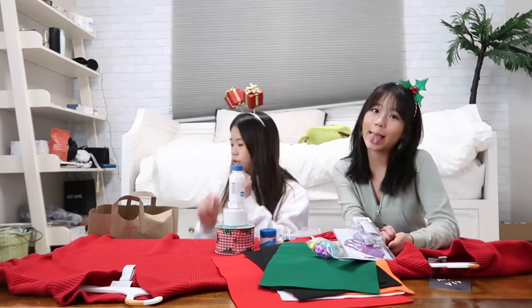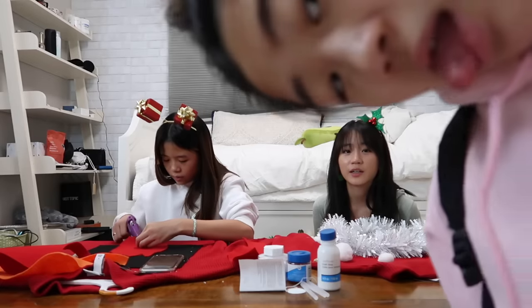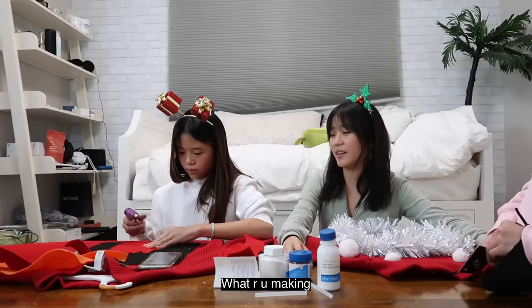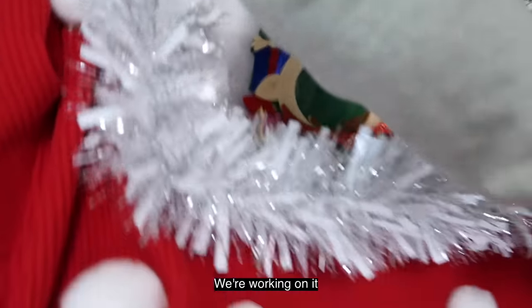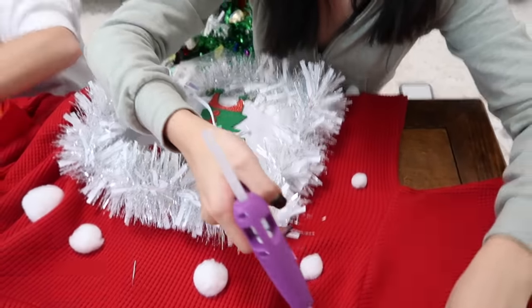A few moments later, Erica's back. I look like a dead rat, you guys. You always look like a dead rat. What are you making? We're working on it. This could be a picture frame. Why is a picture frame on a shirt? That is the point. Do you not know what an ugly sweater is?